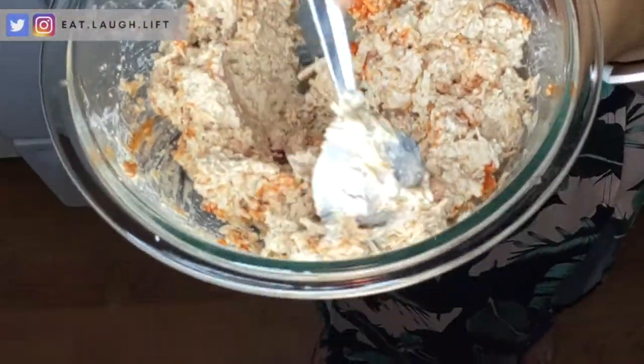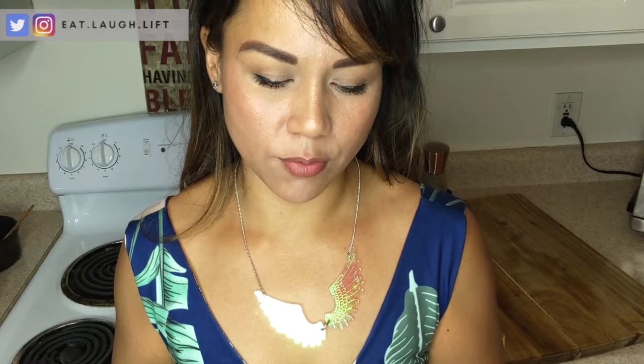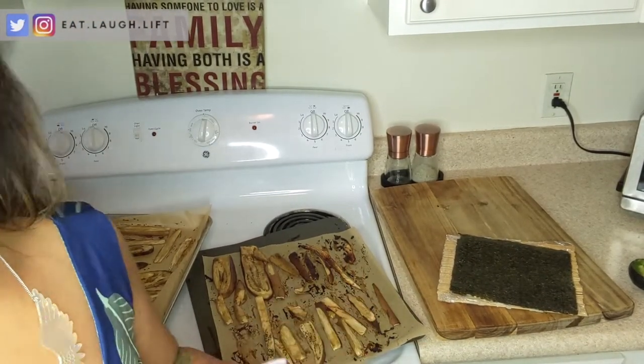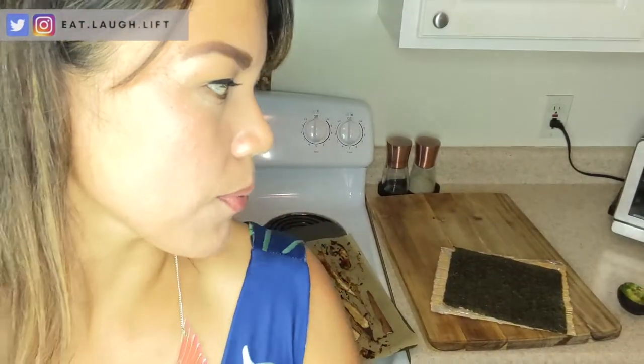I remember this other recipe he had for like a spicy crab roll — I'll link that in the description box below. I do have these pre-marinated tofus which he uses, and basically you shred it on a grater and mix it with mayo. I'm lucky enough to have a bamboo sushi roller. The only thing I don't like is I have to wrap it with saran wrap, which I try to minimize. Anyways I've cleaned up my working area a little and I've got my nori sheets, avocado, eggplant, and tofu mix all ready to go.